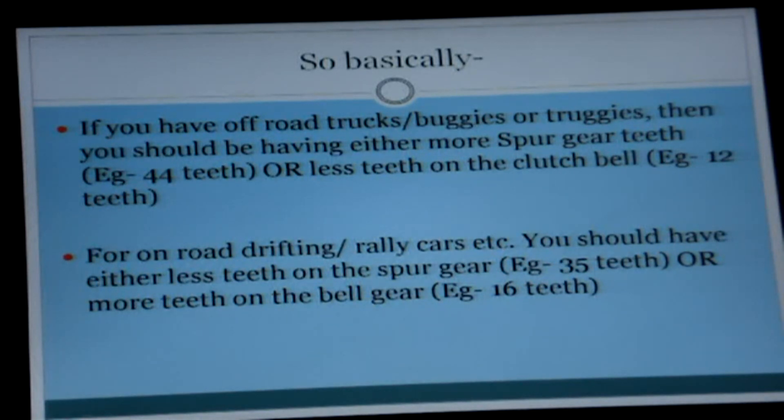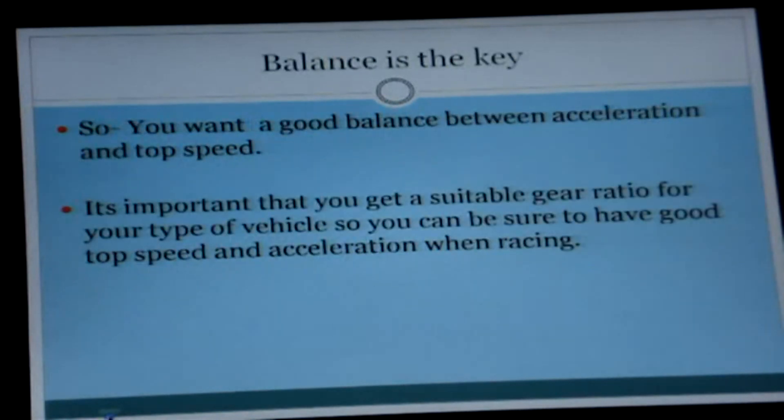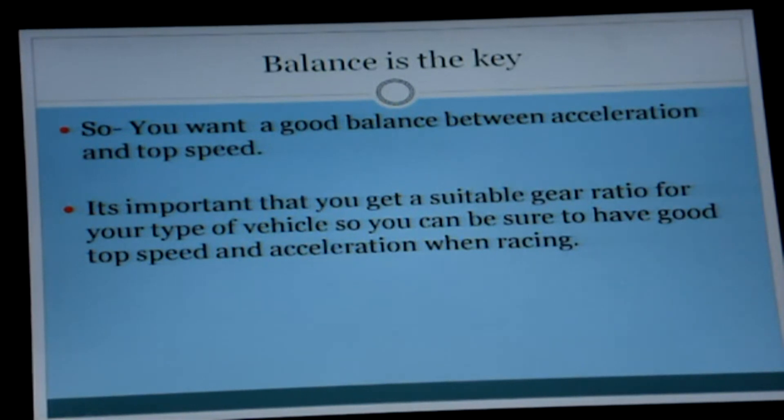Depending on which type of vehicle you have, you should think very carefully about your gear ratio, because gear ratio is very important so you can ensure very good acceleration or top speed depending on your vehicle setup and driving style. Balance is the key.